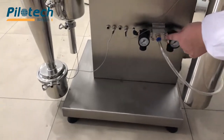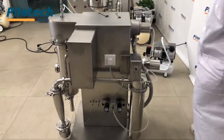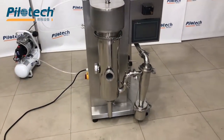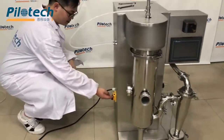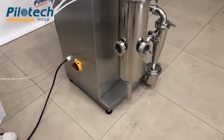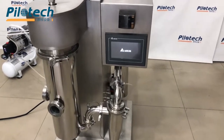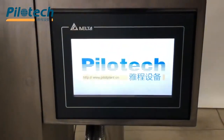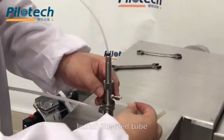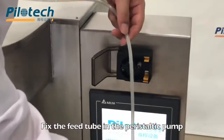Connect the compressed air tube. Turn on the main power switch. Install the feed tube and fix the feed tube in the peristaltic pump.